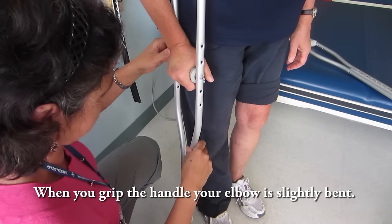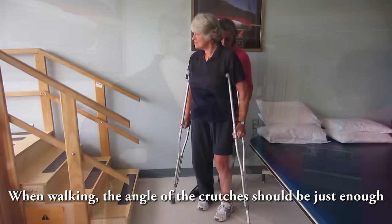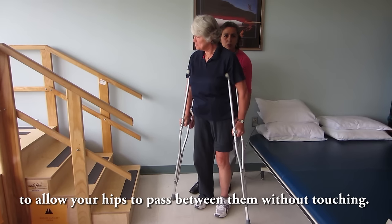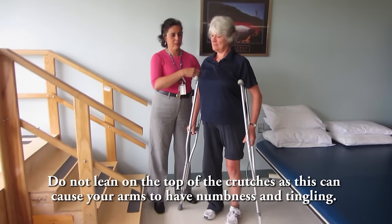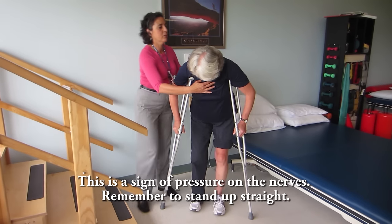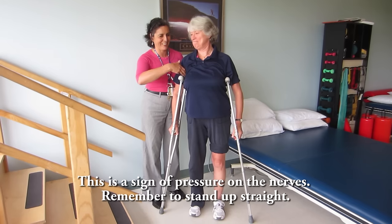When you grip the handle, your elbow is slightly bent. When walking, the angle of the crutches should be just enough to allow your hips to pass between them without touching. Do not lean on the top of the crutches as this can cause your arms to have numbness and tingling. This is a sign of pressure on the nerves. Remember to stand up straight.